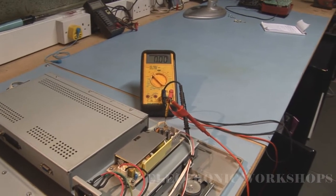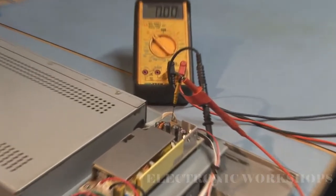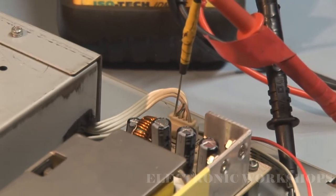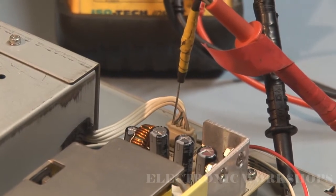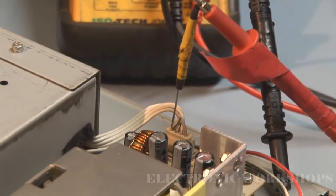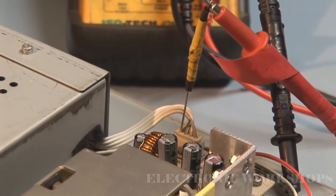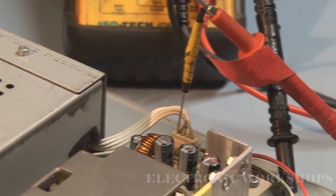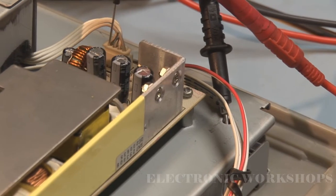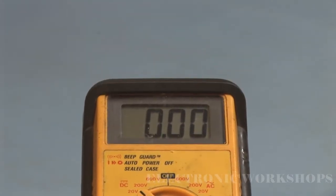What I'm doing now is I've hooked up my meter to the 12 volt supply to the main board. My lead is connected to the first pin on the left hand side, which is the 12 volt supply, and then my ground is connected to this chassis here. I'm going to plug it in now and let's have a look at what we get.